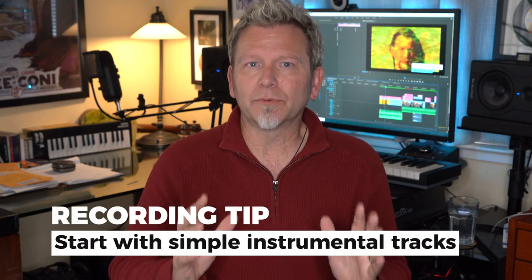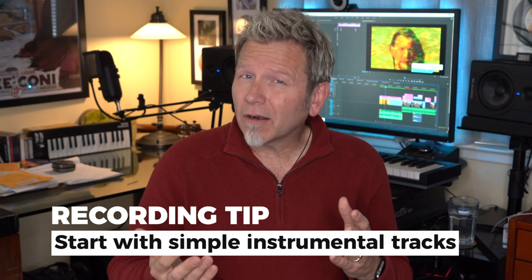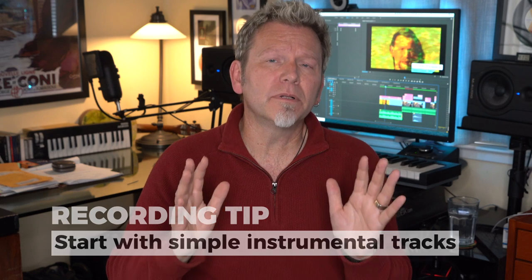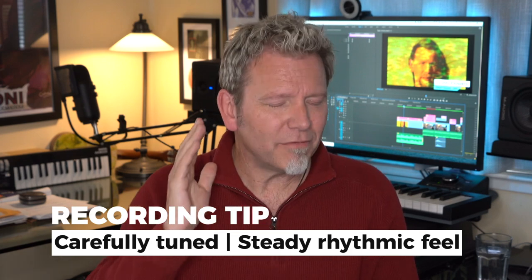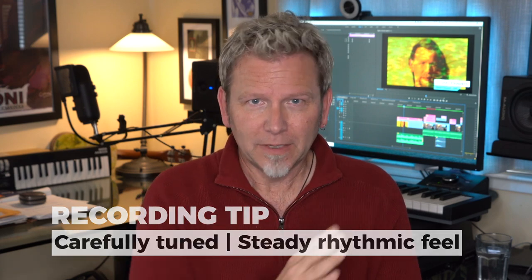Let's build a choir. Start with basic instrumental tracks — you need simple instrumental and rhythm tracks as a foundation, usually guitar and/or keyboards with a simple rhythmic beat. These basic tracks are the harmonic and rhythmic reference for all the vocals you're going to record, so they need to be carefully tuned with a steady rhythmic feel: very clear pitches and consistent rhythm to sing over. Your harmonies are only going to be as good as the foundation you build them on. I sometimes wait to add a bass part, or keep it very low in the mix while singing harmonies, because bass frequencies build up fast and can prevent you from hearing the subtleties of your own voice's pitch — especially for baritones like me.